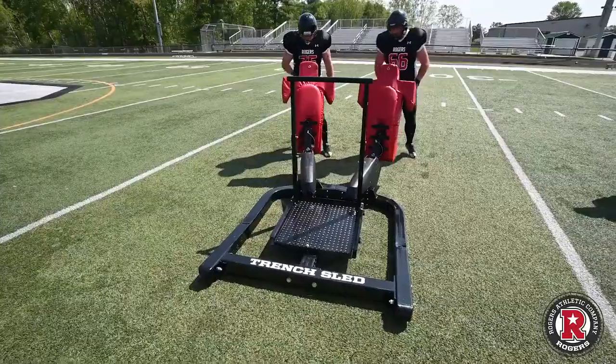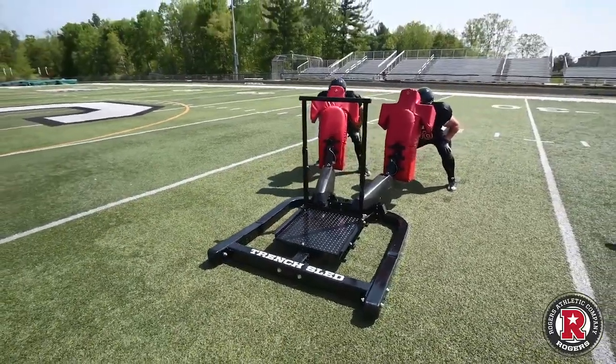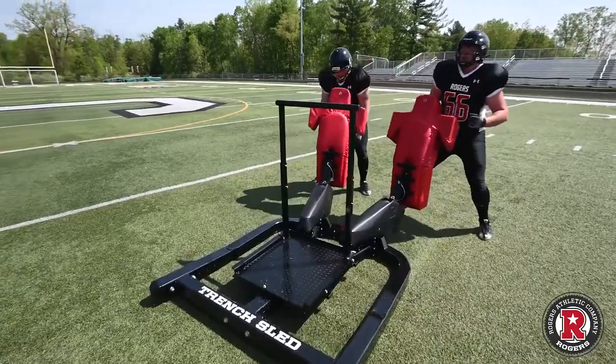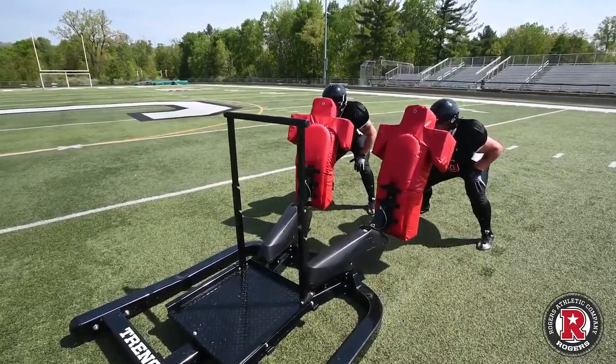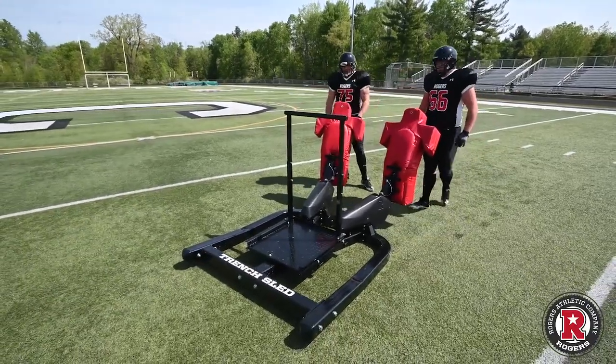There we go. Ready. Set. Hit! One more. Ready. Set. Hit! Okay, cool.